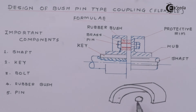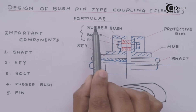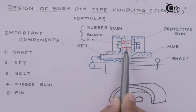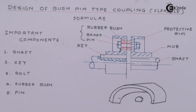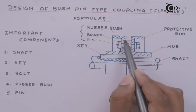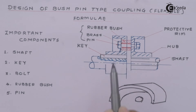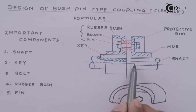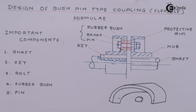The next thing is the hub, to which this recess is connected. Then there is the shaft, and keys. The bush is made up of rubber, then there is the brass which is the metallic part, and then the pin which is inserted inside. This segment is very important — if there is some misalignment between the two shaft axes, due to the compression of this soft material we will maintain the alignment of the shaft. That is the secret behind using the bush pin type coupling. The important components are shaft, key, bolt, rubber bush, and pin, which we are going to design in subsequent parts.